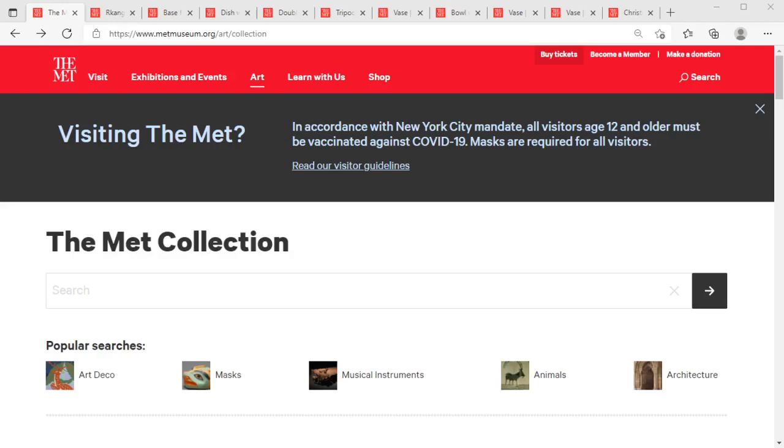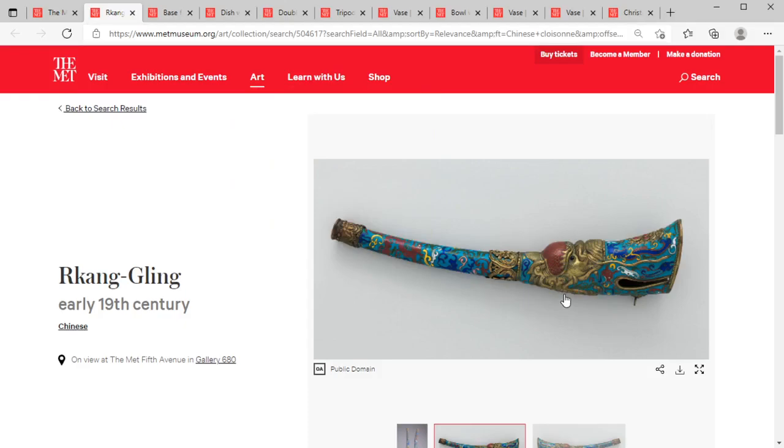One of the really nice things about going through the MET collection is that we do have confidence in these items — they have provenance, we know where they're from, and we can take a look at that.